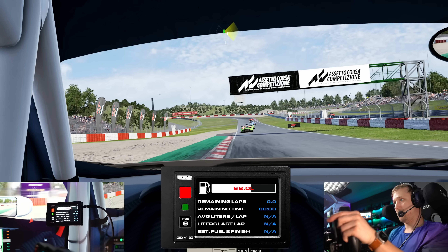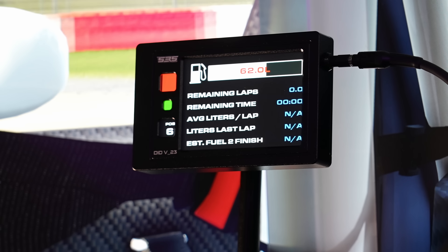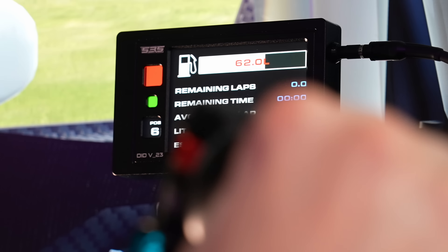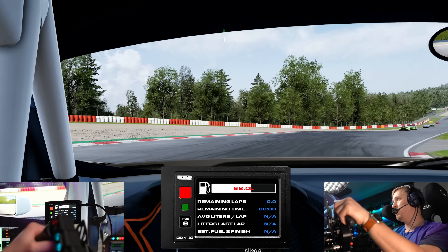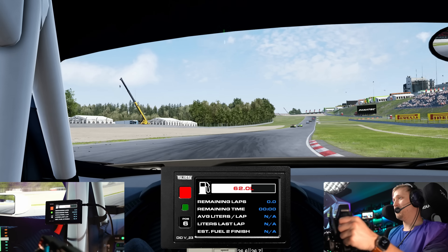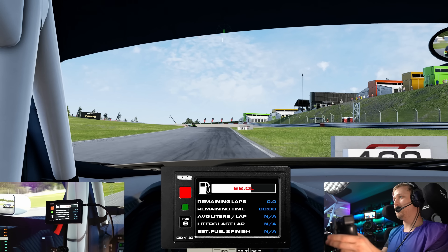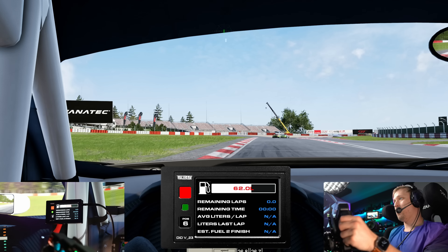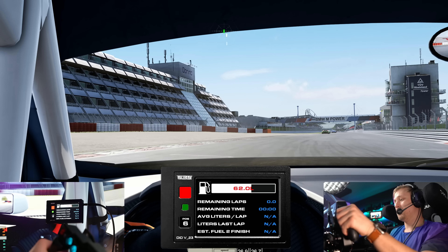Let's go to the next one — that is a fuel calculator. This will tell you how much fuel you have: 62 liters right now. Once you've completed a lap it will update and show you the fuel consumption and how much fuel you need to finish. It takes the data from SimHub. I would say it's mostly accurate, maybe a little bit on the conservative side, but it's definitely better than not having a fuel calculator at all.